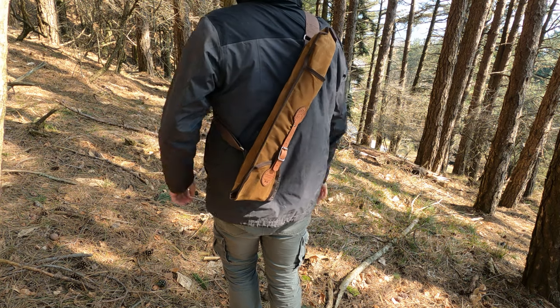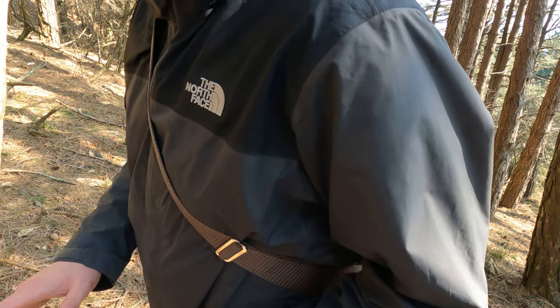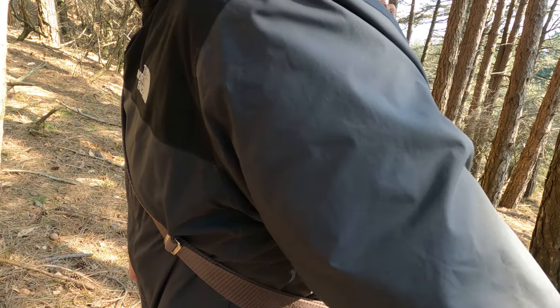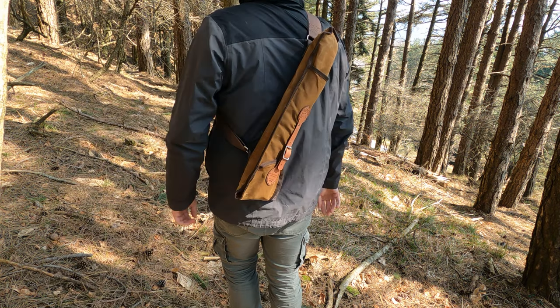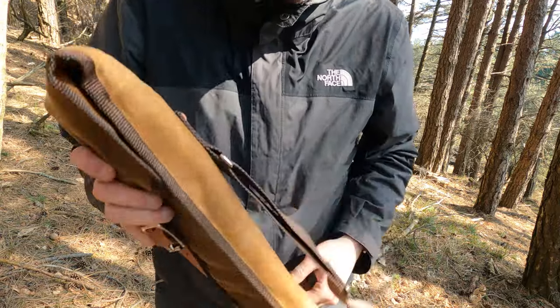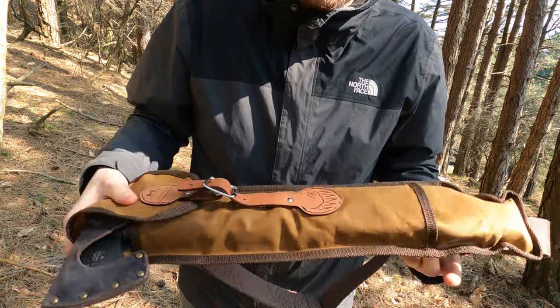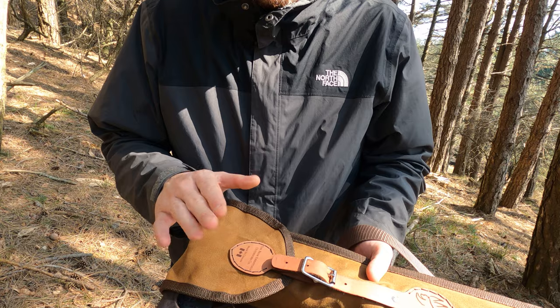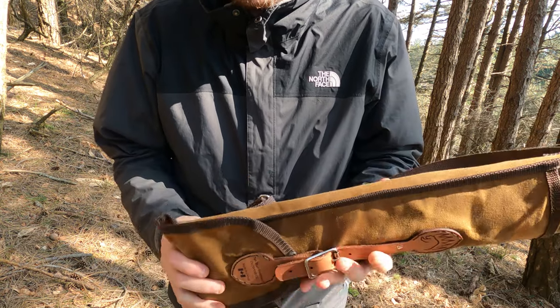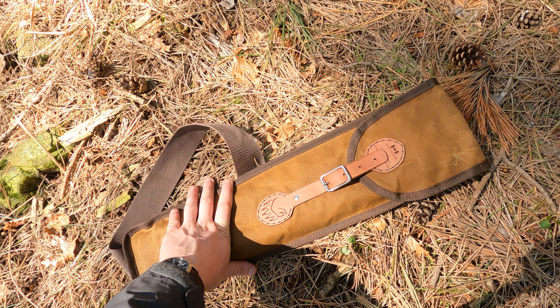Con questa tracolla che contiene sia la sega a telaio che l'accetta, avete praticamente tutti gli attrezzi minimi per un'uscita bushcraft. Con sega e accetta potreste fare quasi tutto; se volete potete aggiungere anche un piccolo coltello, ma con questa accoppiata sarete praticamente autosufficienti. La fodera è veramente ben realizzata, materiale molto robusto, con finiture che mi piacciono tanto: questa striscia in cuoio e i marchi del produttore — The Beer Essential Outdoor, Made in Canada.